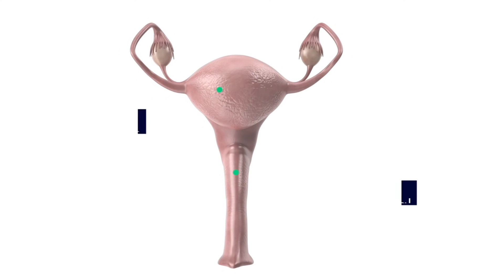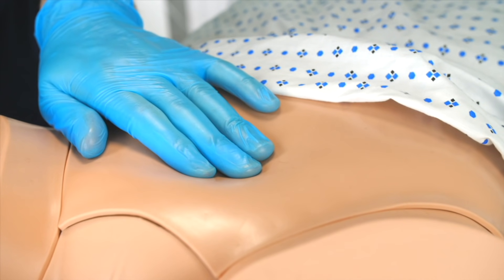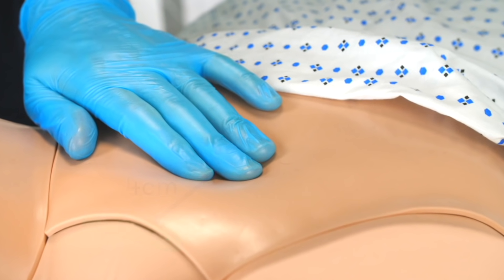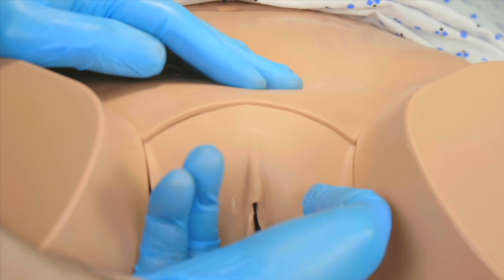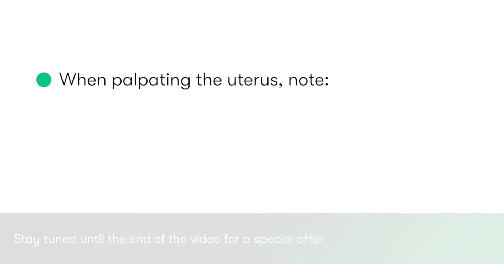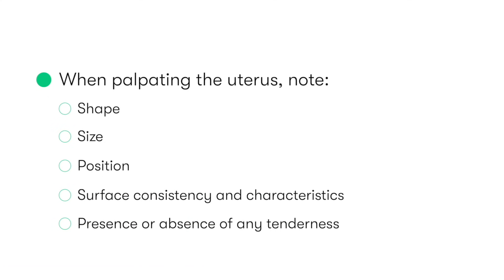The next step in our examination is to palpate the pelvic gynecological structures, starting with the uterus. Whilst keeping our index and middle fingers of the right hand within the upper vagina, we place our left hand upon the suprapubic region of the patient's abdomen, approximately 4 centimetres or two fingers width superior to the pubic symphysis. Using our right index and middle fingers to push the cervix upwards, we simultaneously press the fingers of our left hand into the suprapubic region towards our right hand. We should be able to locate the uterus between our two hands, allowing us to palpate it and note its features, including its shape, size, position, surface consistency and characteristics, and also the presence or absence of tenderness.